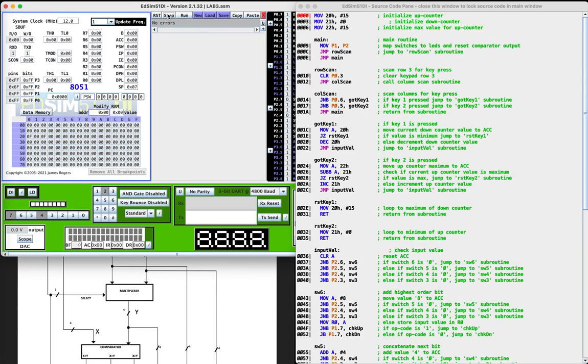The first thing we're going to do is assemble the program. The first step will initialize the upcounter value, which is set to 15. It was already set. Next we're going to initialize the downcounter, which is zero, and the max value for the upcounter, which is 15. Then we'll go on to the main routine, and this first operation maps the switches to the LEDs.